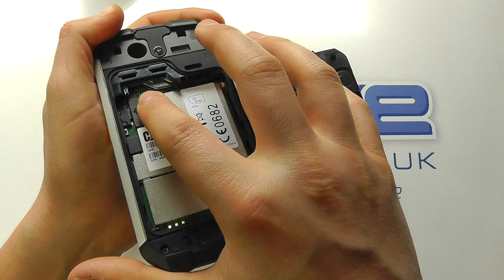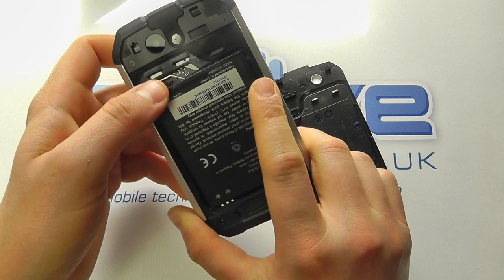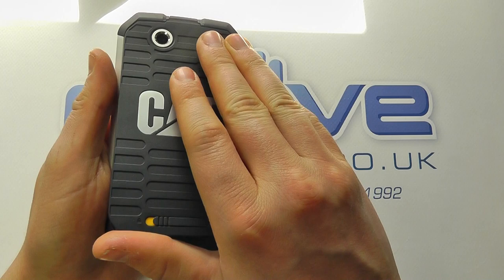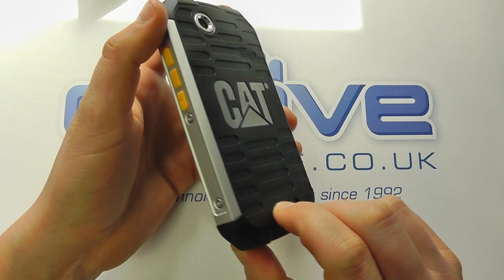You may have seen specs of this device that say it's dual SIM — there are two variants — but in the UK currently it's just the single SIM Cat B15, which is what's most demanded at clove.co.uk. You can pop the battery in and the back cover on. Got to be quite firm to get that in and then lock it back in place. If you don't see the yellow bit, that means it's all locked in place and you've got the IP rating covered on this phone.